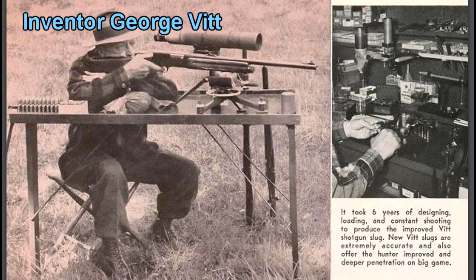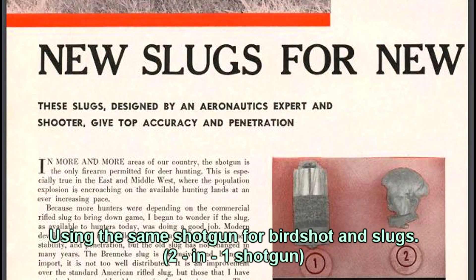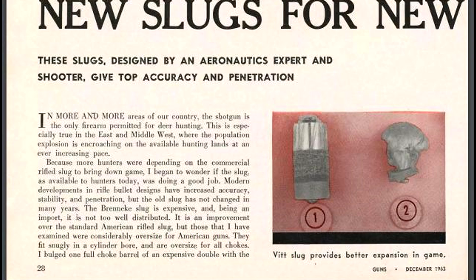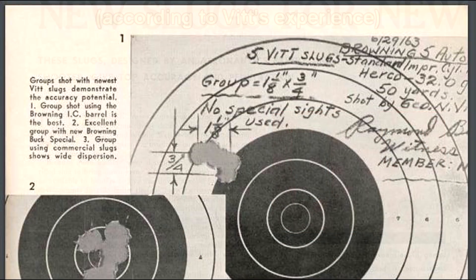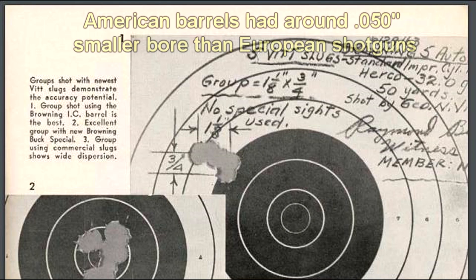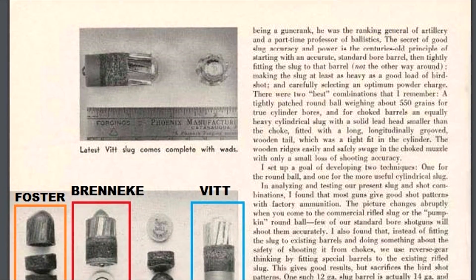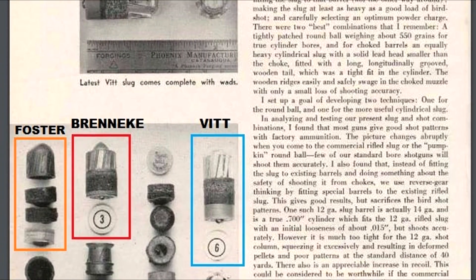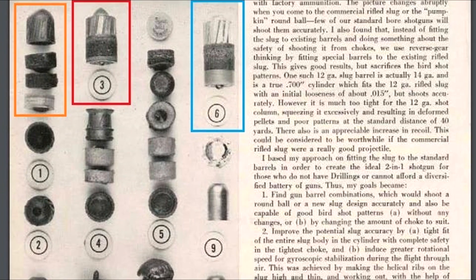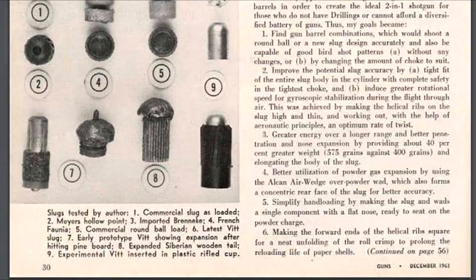Starting around 1956, George Witt began experimenting with his new design. It was common practice at this time for a hunter to use the same field shotgun — often with a modified or full choke — for all seasons. They had terrible accuracy using Foster slugs, and when they tried Brennecke slugs it would often damage the gun or even blow it up. Witt experimented with every type of slug he could find, and the final design was heavily influenced by the Brennecke slug.